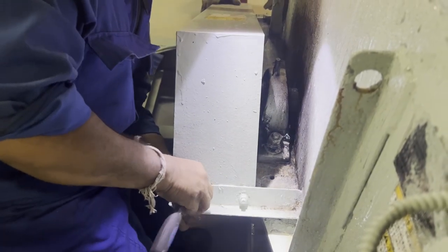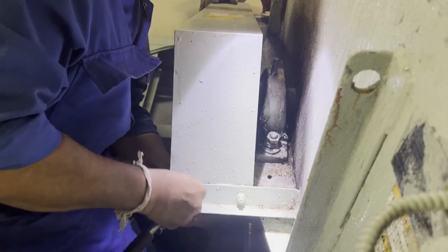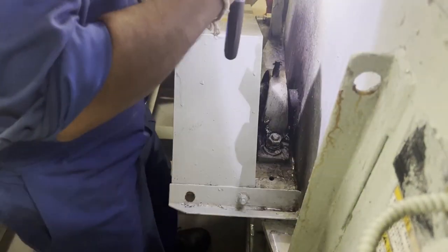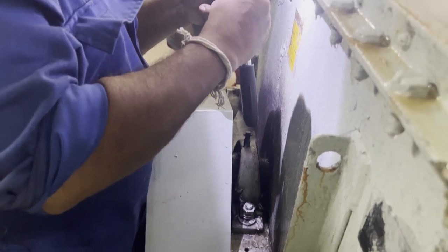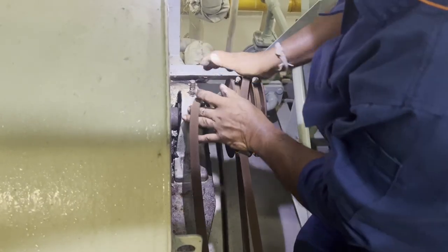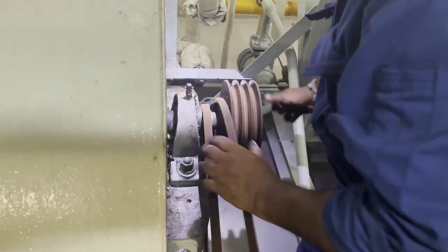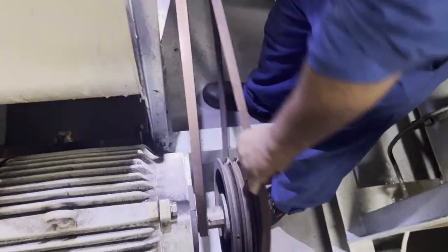Now we are opening the belt unit — opening the safety cover. Once that is done, you can start removing the belt. This is how you remove the belt: just push it to the other side and the belt will come off. Be careful — your finger may get caught between the pulley and belt, so you should be very careful when removing or installing the belt.